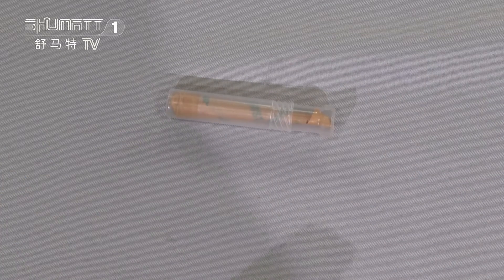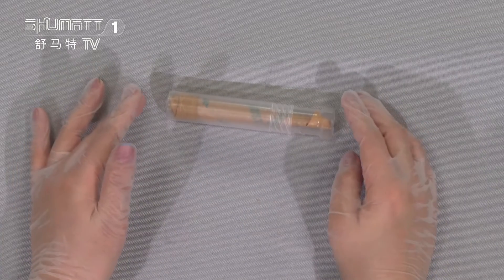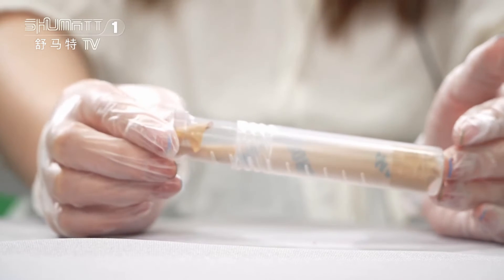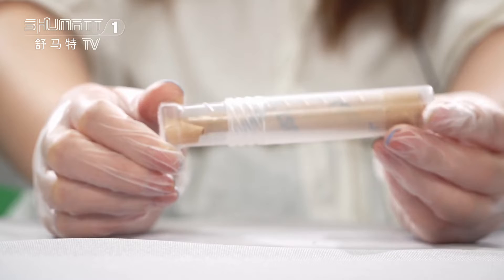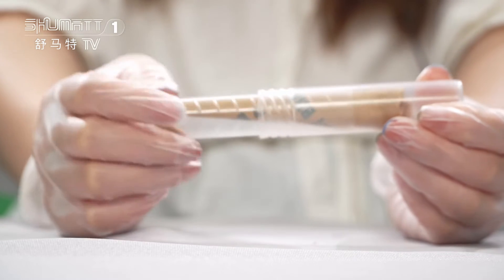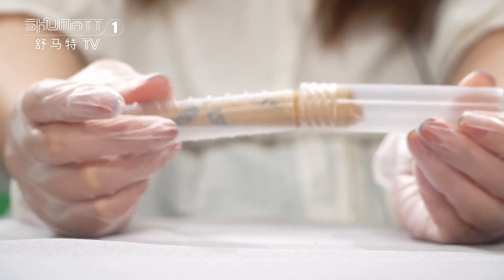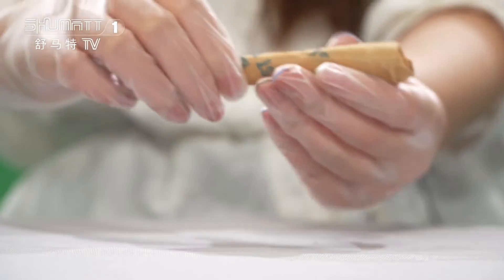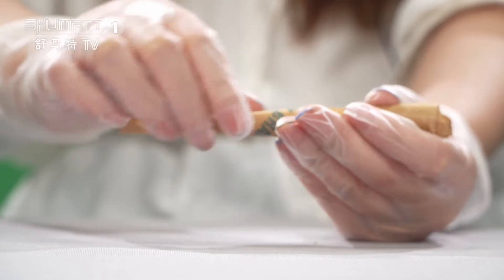Take a look. For the inside, we use this kind of transparent bottle packaging. It's very hard — it can better protect the product during transport. And you can roll it in this way. That's the oil paper. We use the oil paper to wrap it up.